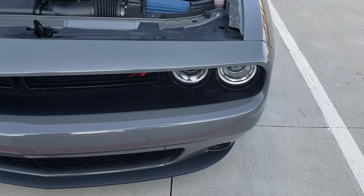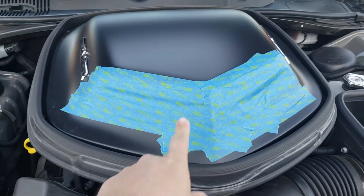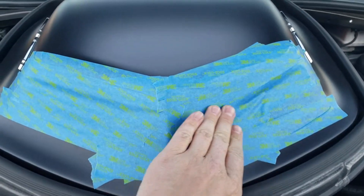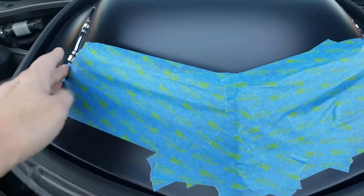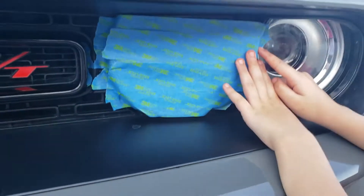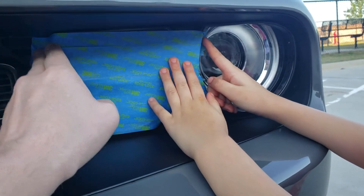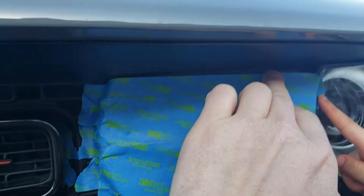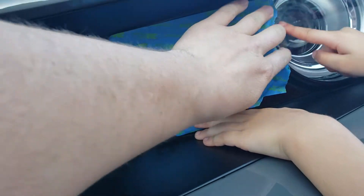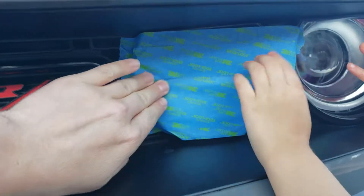We've got the shaker all covered up so there's no air going in there. I put a couple layers of tape on here to seal the seams. We've got a little bit of airflow up here because I don't want to totally choke it out, but that shouldn't really have any bearing on what's going on. That's sealed up pretty good.